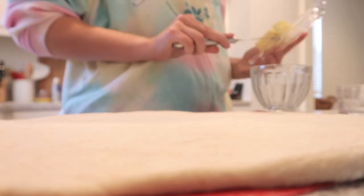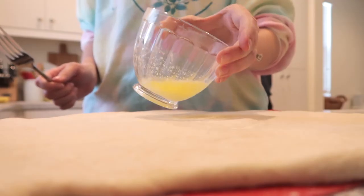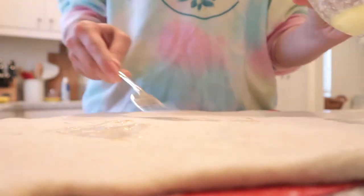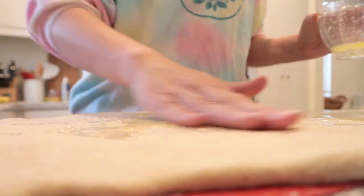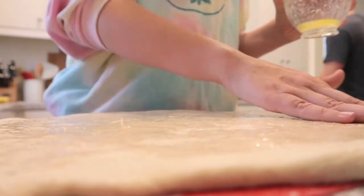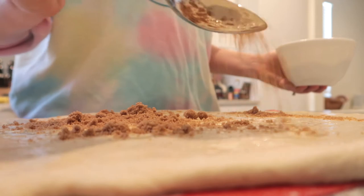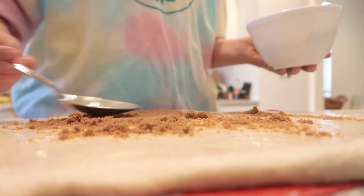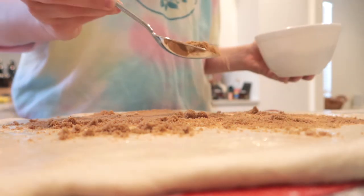Once it's rolled out, use a pastry brush — I just used a fork — to coat the top of the dough with four tablespoons of melted butter. Then sprinkle your cinnamon sugar mixture evenly onto the dough, making sure there are no clumps and leaving some edges around the border so it doesn't spill out when you roll it up.